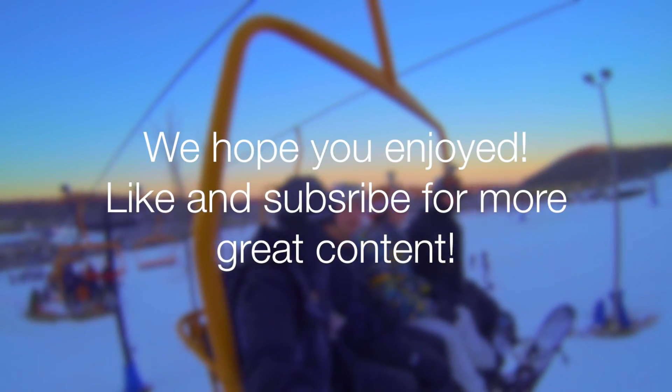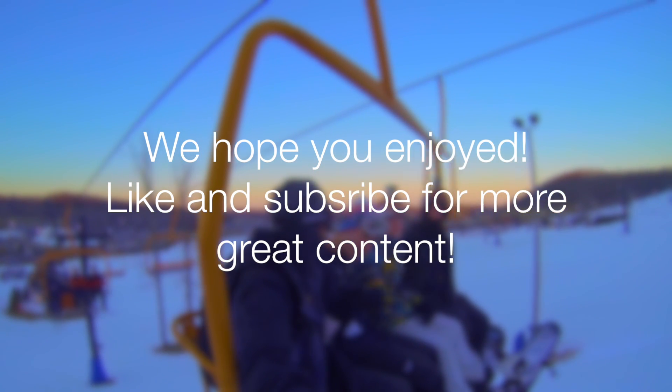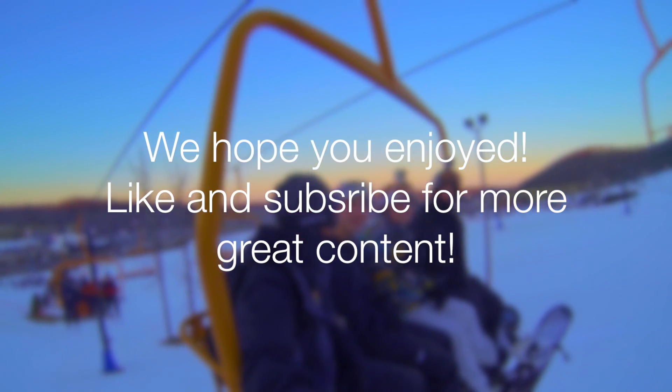Alright, we hope you guys enjoyed. Go ahead and give this a thumbs up, subscribe if you liked what you saw, and we'll catch you in the next one.